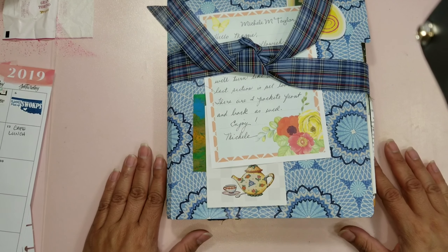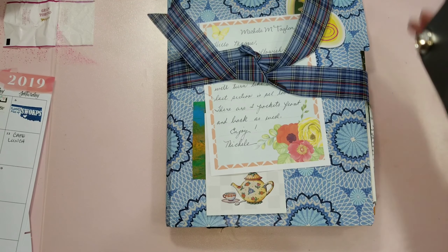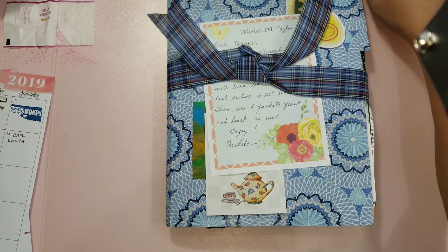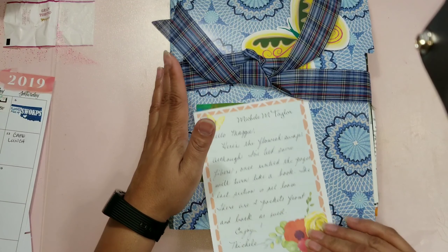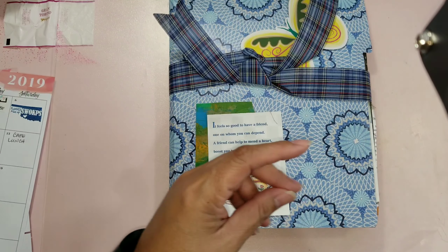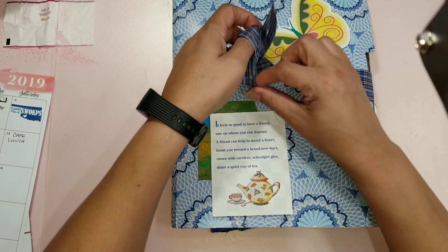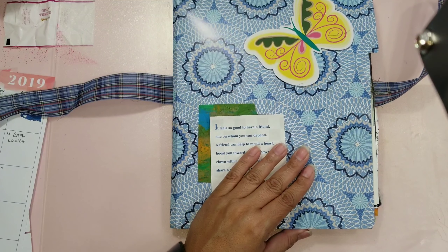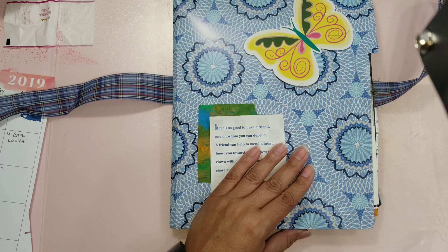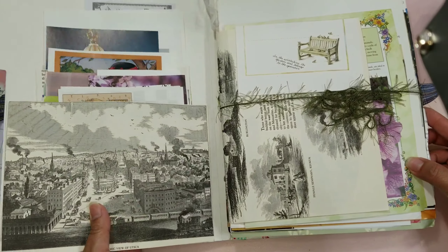Hello Crafting Divas! Maggie here bringing you a really quick maybe flip-through of a flow-ish junk journal that I have received in a swap. The theme was springtime, so let's just get through it. I have not opened it as you can see, and she sent along a really nice letter or note. And here we go.